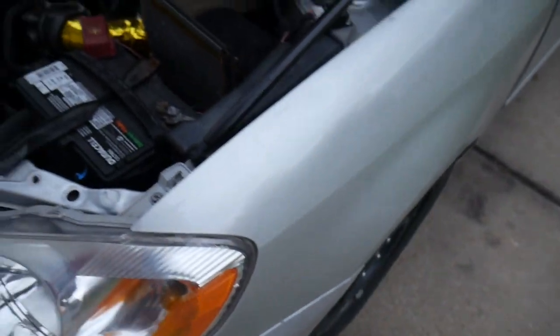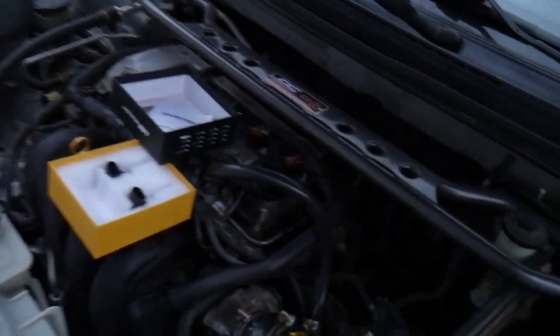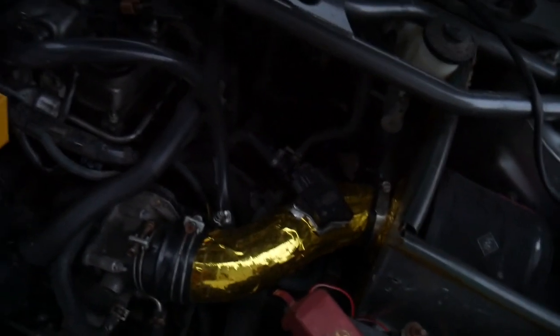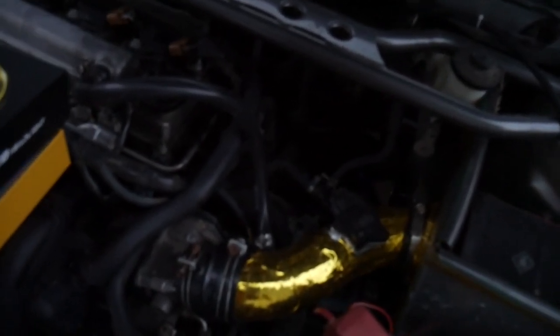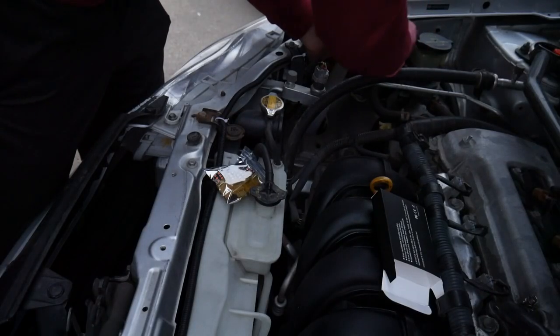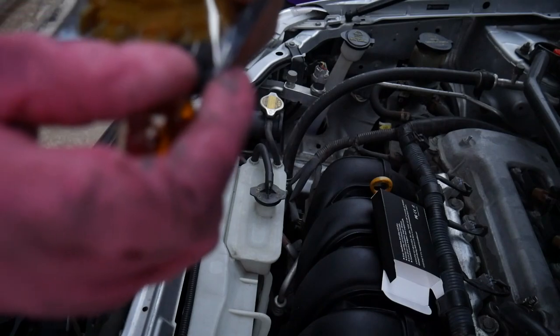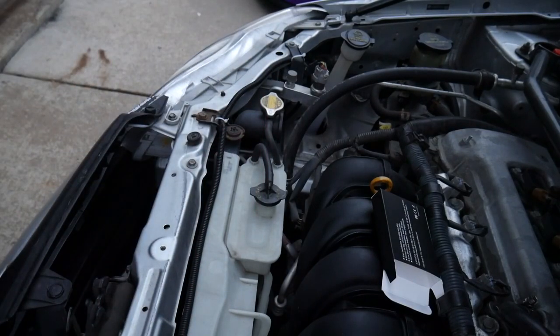We've got most of the front done except for the turn signals. I'm gonna replace one turn signal and see if it blinks too fast. I don't have load resistors on me, so if it does blink too fast I'll have to uninstall them until I get load resistors. I'm just making sure the connector is the same — looks like it is.